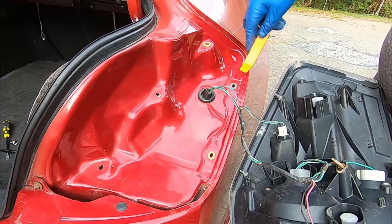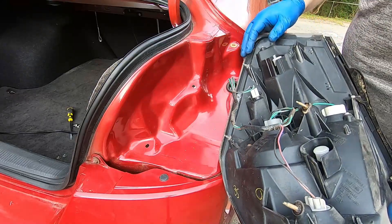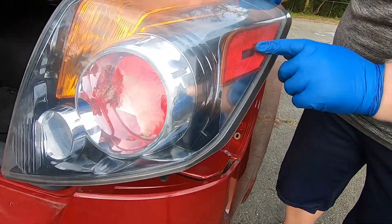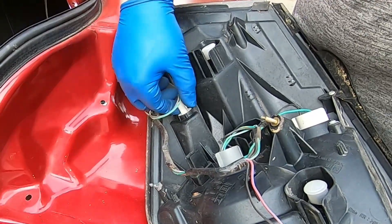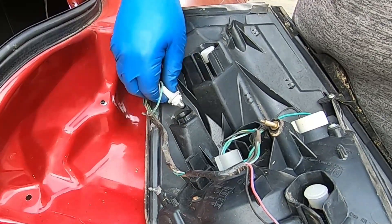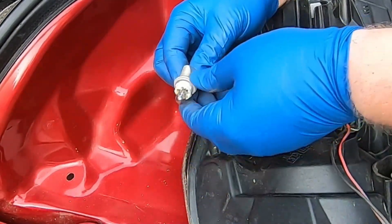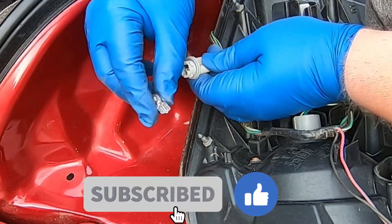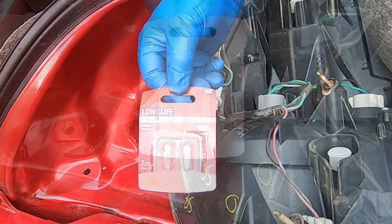Now that you've got the tail assembly out, you want this one right here. You're going to match it up — it's going to be this one. All you have to do is turn it counter-clockwise like you're loosening something, and it should stop; then you pull it right out. Hold the tail light assembly with your body and then gently pull out the bulb. It should pop right out like that.